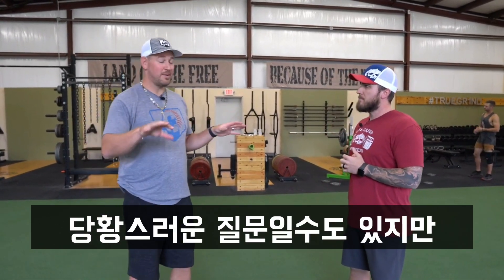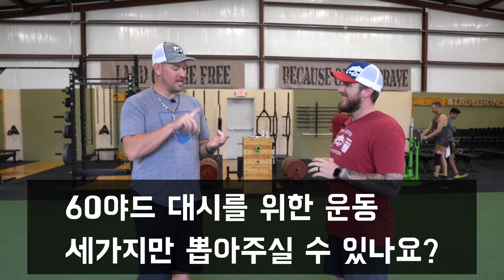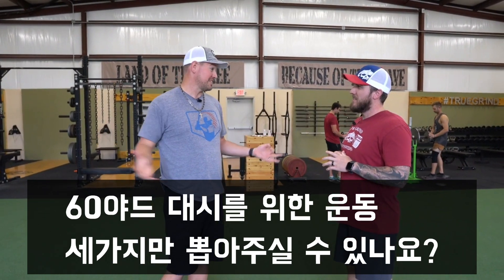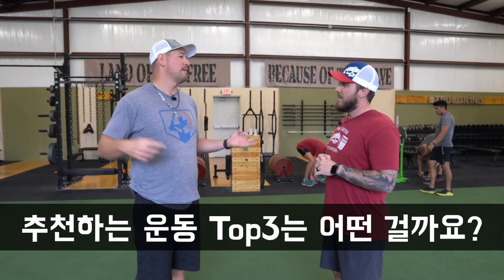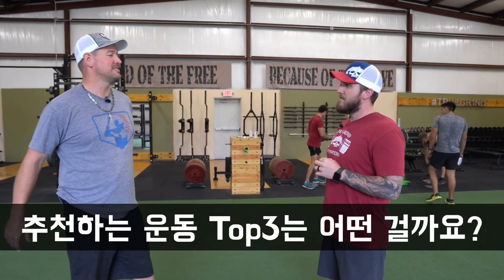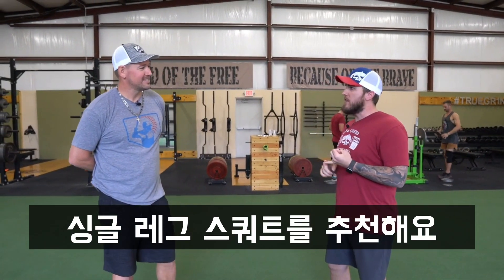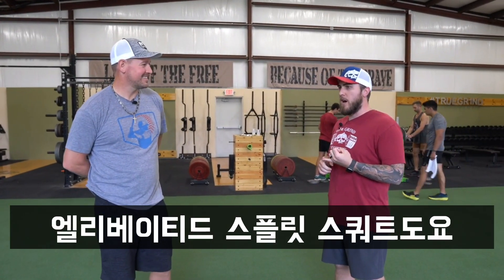If you had to come up with three exercises — knowing every athlete is different — that guys could do to get faster or run a faster 60, what are your top three go-to exercises or drills? Okay — first, a squat. I'll be more specific: let's do a single-leg squat — a Bulgarian split squat or a rear-foot-elevated split squat.